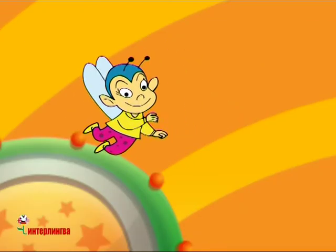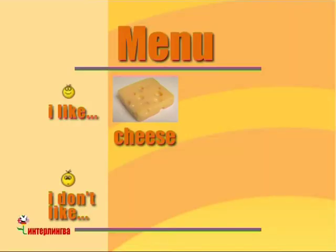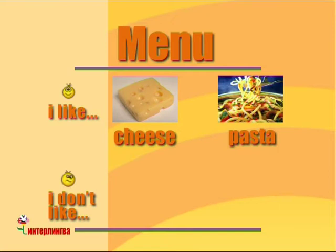Okay. So, are you ready to order now? I like cheese. So, cheese for me, please. I like pasta. So, pasta for me, please.